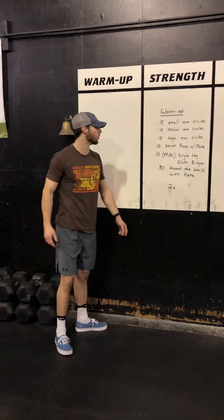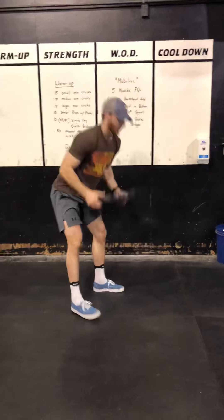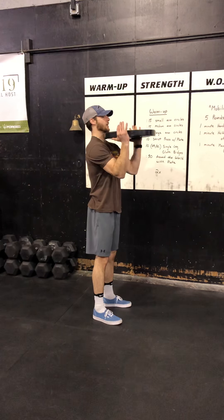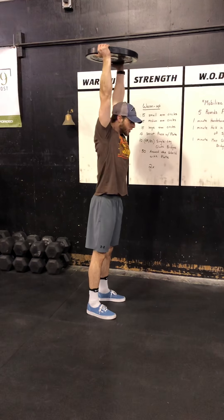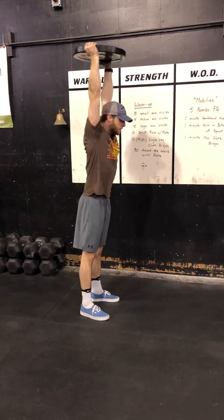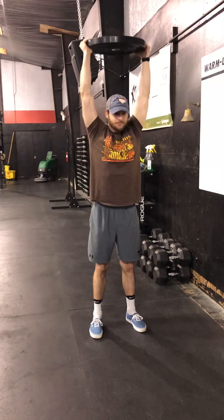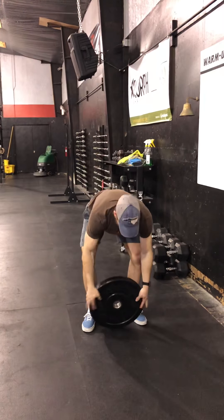Next, we're going to move into 10 strict press with a plate. If you don't have a plate at home, you can use dumbbells. We're going to make sure our elbows are up, pressing all the way through — head to the top, ribcage tucked, straight back down. Head through, arms locked. 10 strict press — take your time with them and make sure we're moving well.